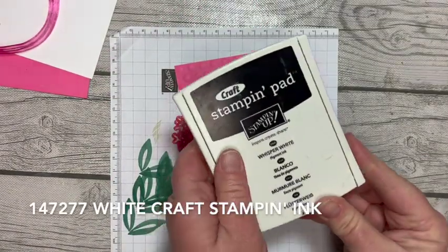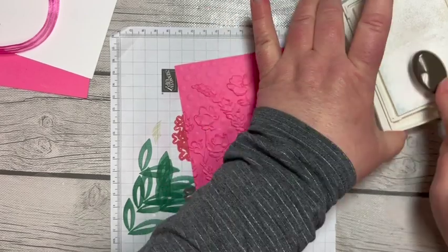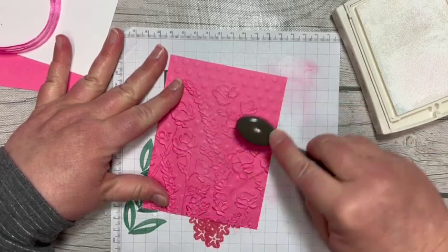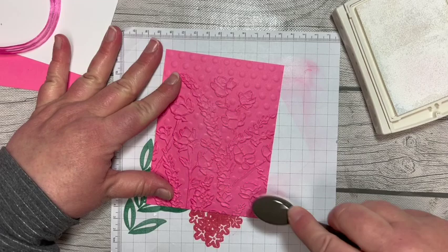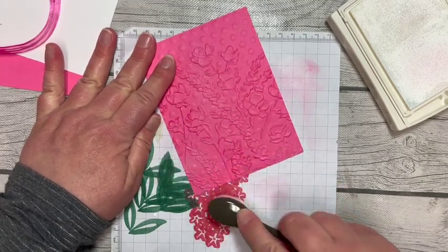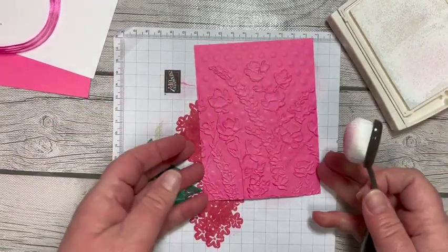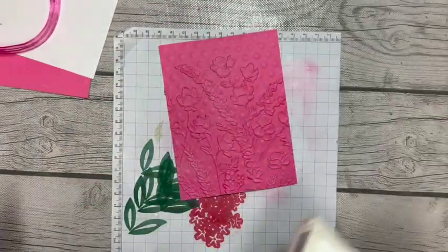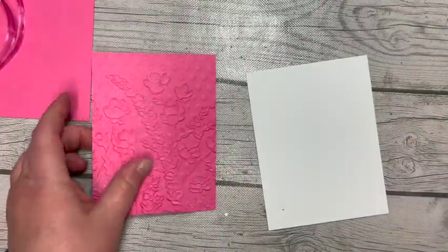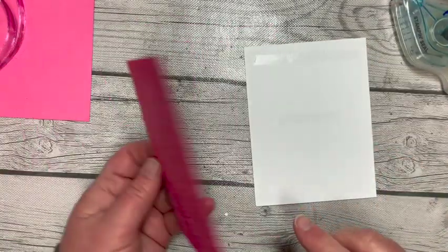I'm going to do one more little trick. I'll grab my Whisper White — this is a really old ink pad, so it gets the old flipper move — and one of our mini brushes. I'll brush off a little bit because all I want to do is highlight some of those raised areas with white ink, just a real light touch, just to give them a little extra pop. Hopefully you can see that — I wanted it to be a really light touch. Now we're going to add that to a piece of four by five and a quarter Basic White.